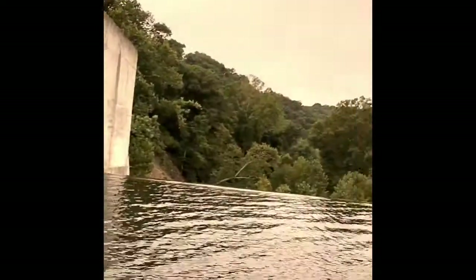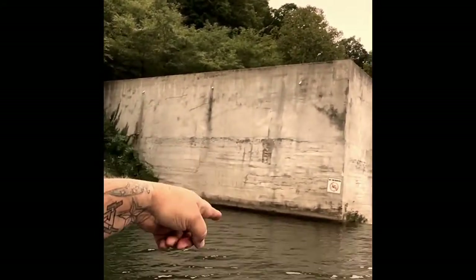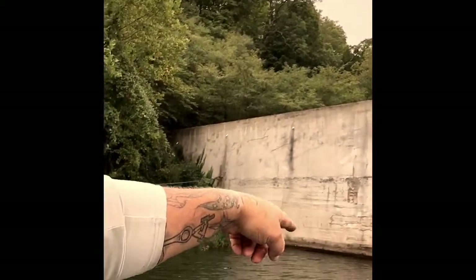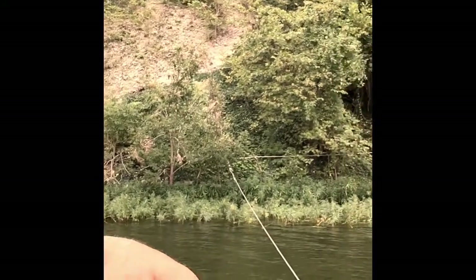Bait for the day — we're using worms, just a simple slip cork, fishing about four foot deep. As you can see I'm out at the spillway here, fishing this concrete that you can see right here. It's like 25-30 foot deep right here — I'm sitting in 35 foot deep, about 20 foot deep over the concrete.